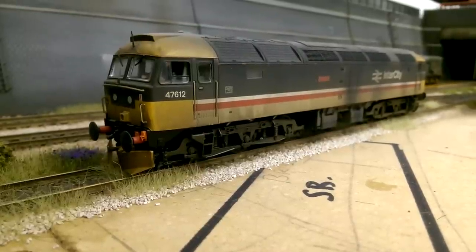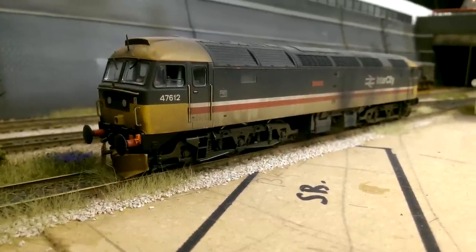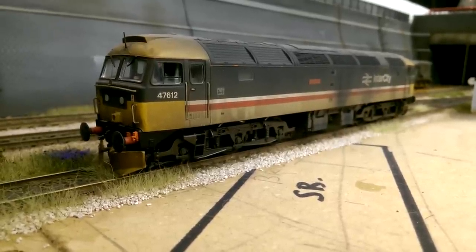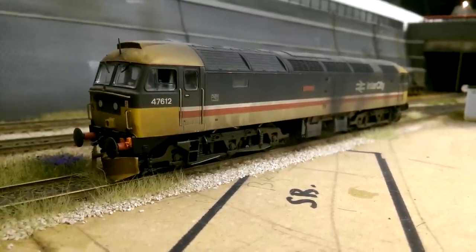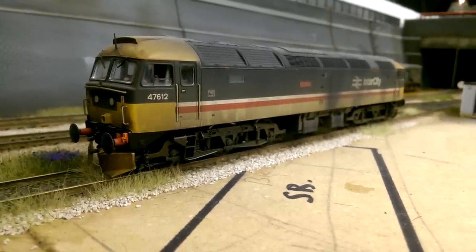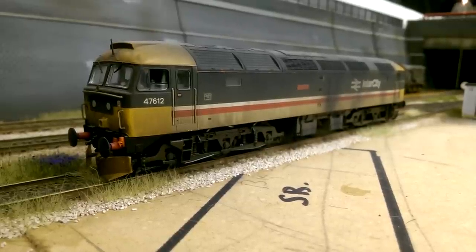Next up is another Bachmann Class 47 in Intercity Swallow livery. This is right up there with the Class 08 as one of my very favourites - definitely in the top five. I love the Intercity livery anyway, and on the 47 it's a great combination. This one has received a very heavy weathering and I like the way it looks - very grimy, which is what they normally look like anyway. This is finished, all the details and everything have been added. This is the Bachmann Class 47 in Intercity livery.